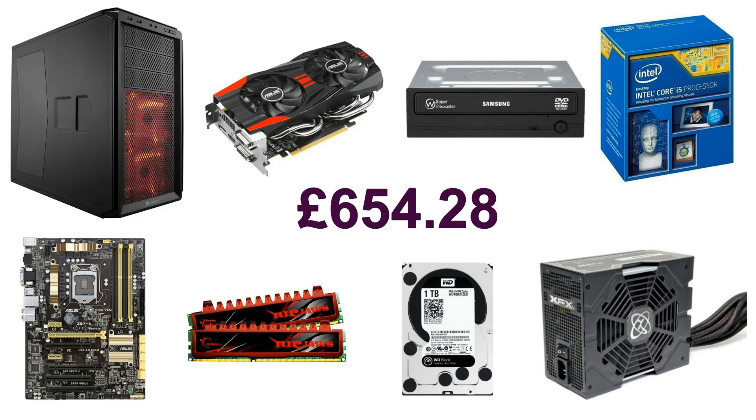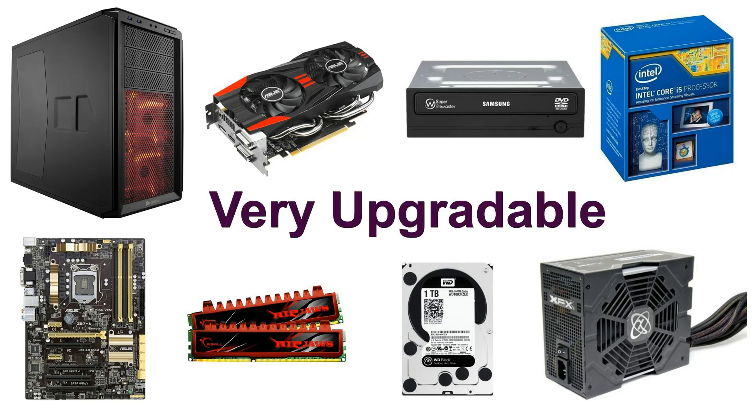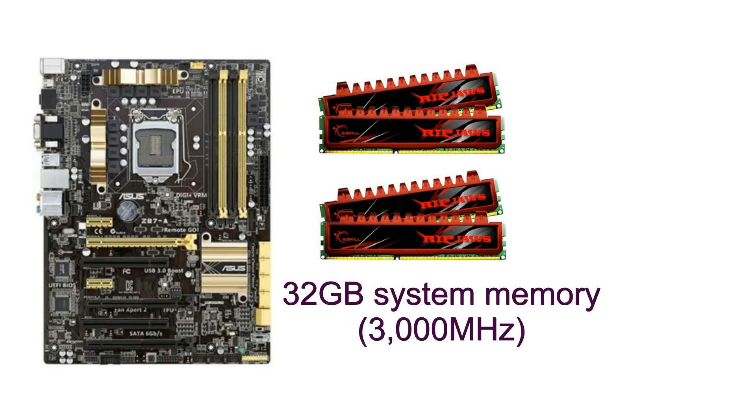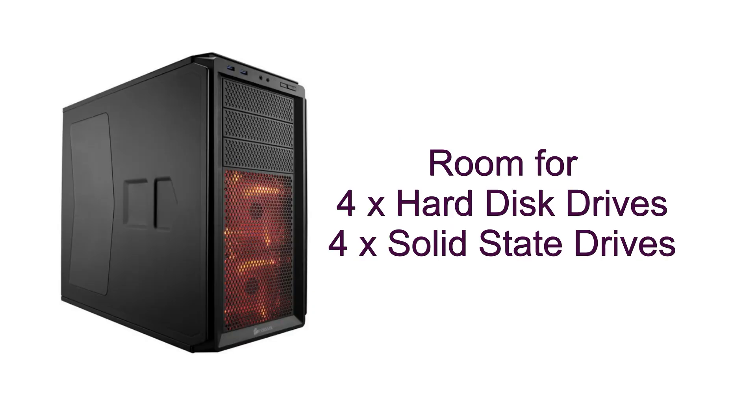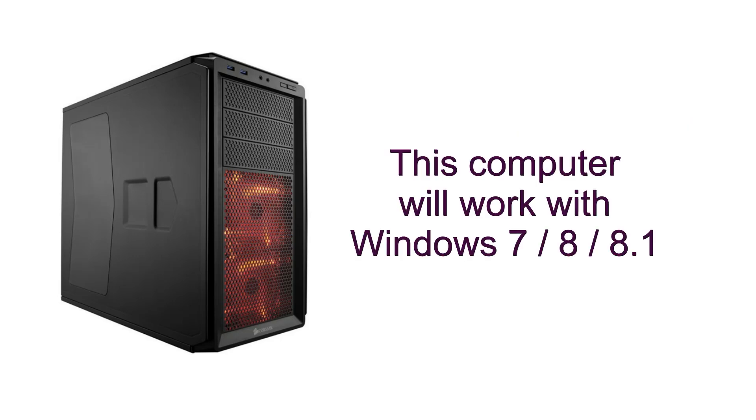So here is the total price for this computer. I've made sure that every part I chose is of good quality. This will make a great computer for gaming and general use too. This PC is also very upgradable — the motherboard will take up to 32GB of system memory and up to 3000MHz in speed, and the processor is upgradable too. There's room in the case for extra hard disk drives and solid state drives, and this computer will accept many of the high-end graphics cards, so should you wish to swap your graphics card in the future, you will have quite a wide range to choose from. This computer will work with Windows 7, Windows 8 and Windows 8.1.